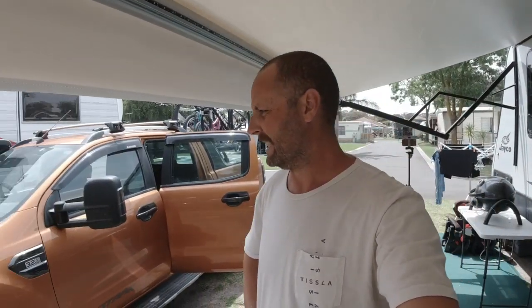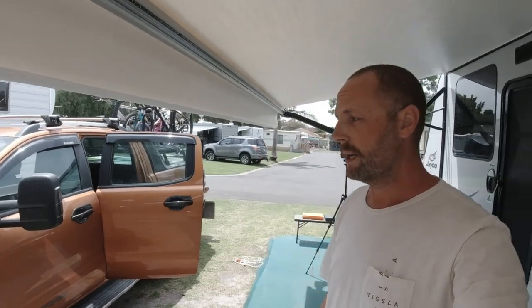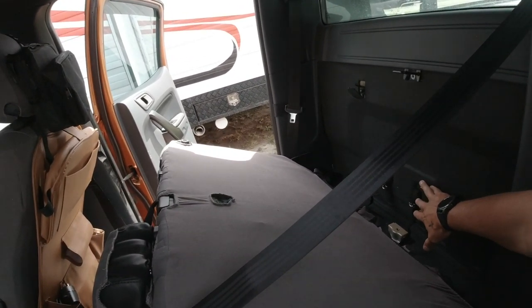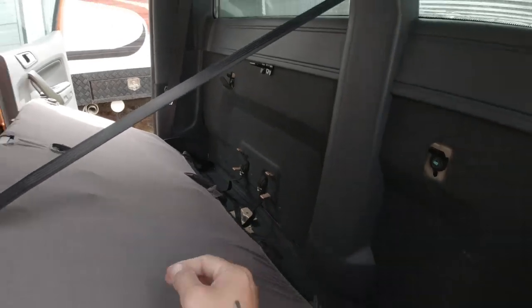We've basically been a little bit short of water, so I've been doing a little bit of research to get some extra water on board. I've come across a place called Flexi Make — they do bladders that fit into a Ford Ranger. I've got a 2016 model Ford Ranger, it's a Wildtrack, and they specifically make these water bladders to sit behind the rear seats of the Ford Ranger, 2015 and above. I'm not sure if they fit in the older ones — you'd have to check with them.